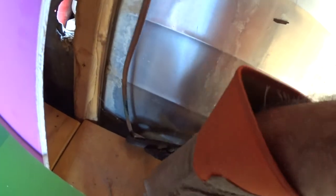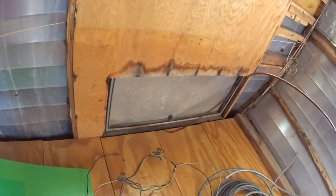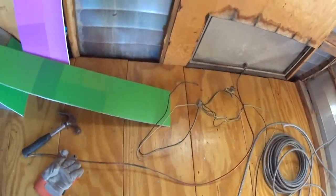We're not going to have any propane in here. If we do need propane, we'll put new lines in. So we cut all the wires out of here.